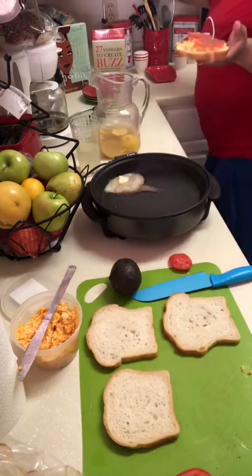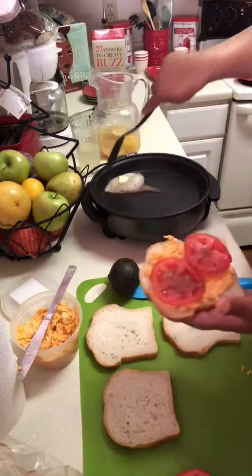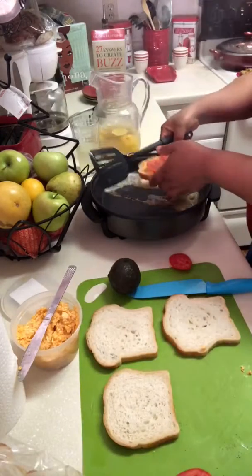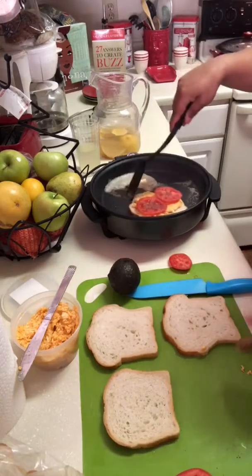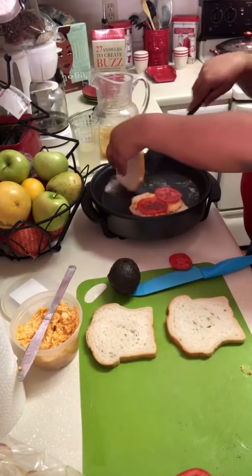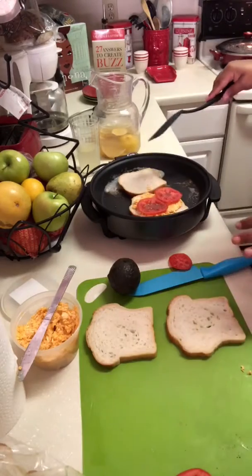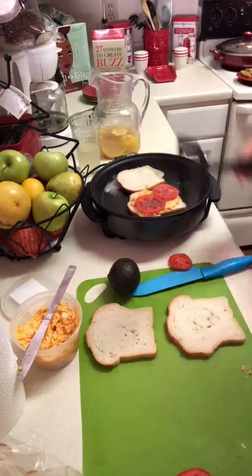I'm going to grab a spatula so I can get my butter, because I want to put this sourdough down — I want it to soak up a lot of butter. So that's going to go in there on that side to get that butter on there. Then I'm going to put my other slice over here to soak up that butter, because I want this to be really nice and golden. I also want to make sure I get that pimento heated through.